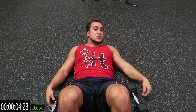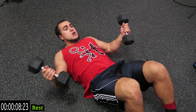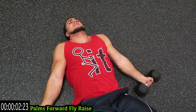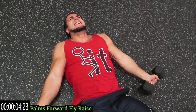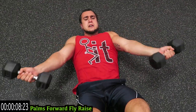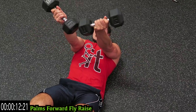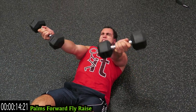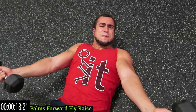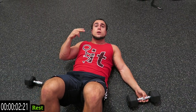We're going to take that rest between those 20-second intervals, getting that breath. We're going to palms forward fly-raise — those palms forward, touch the ground, meet in the middle. Try to keep those arms straight and touch those dumbbells in the middle to get that squeeze. Push yourself guys, as many reps as you can.